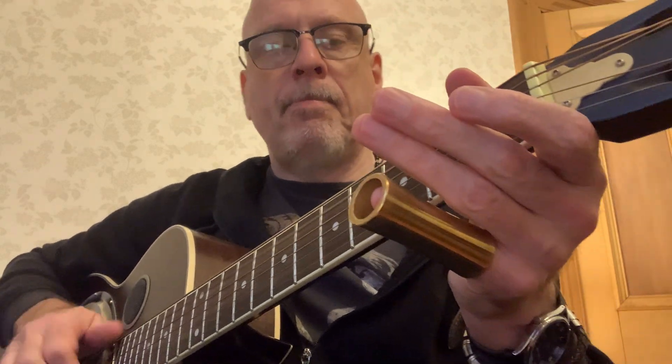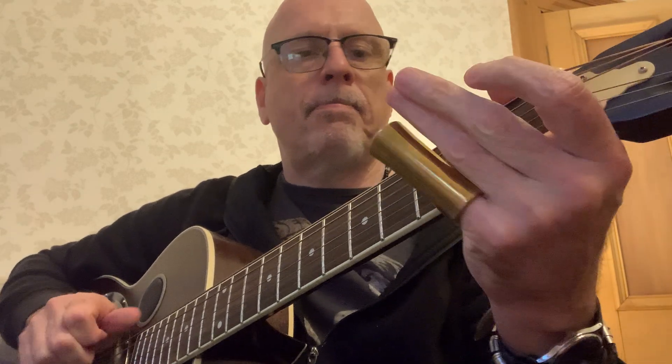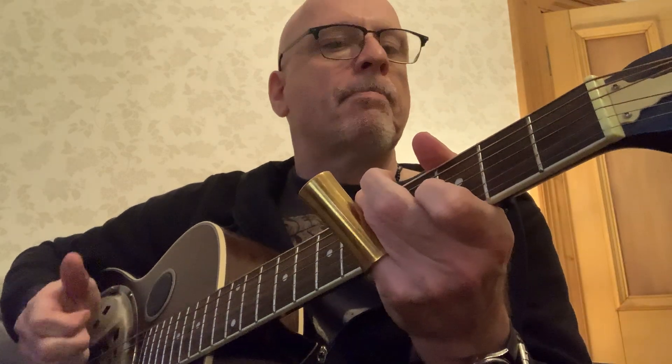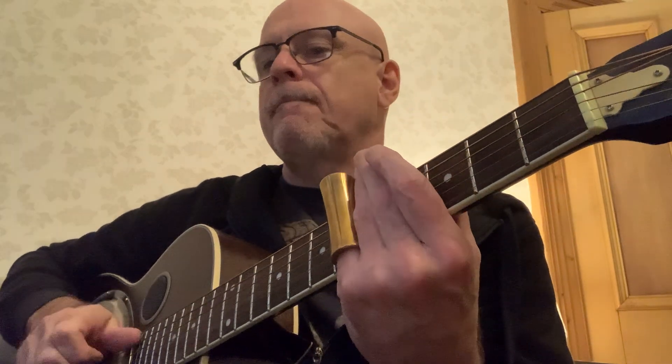A little demo of Ramblin' Man for you. As usual, I'm in open B.